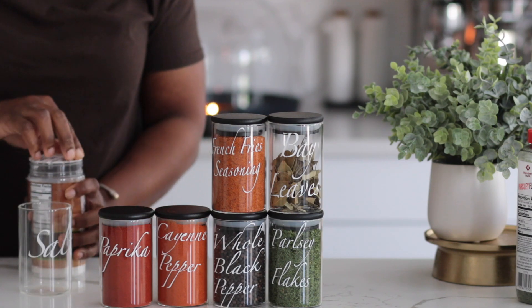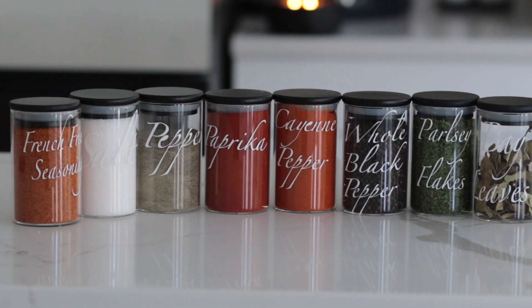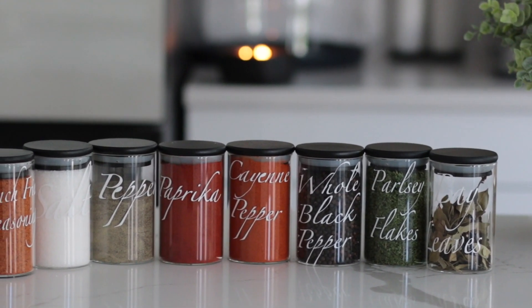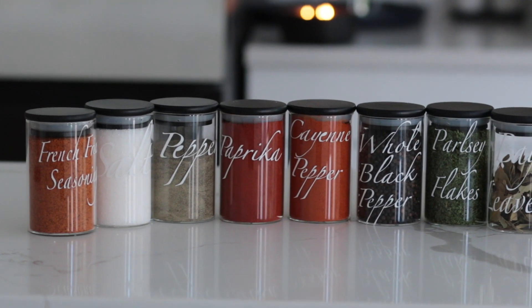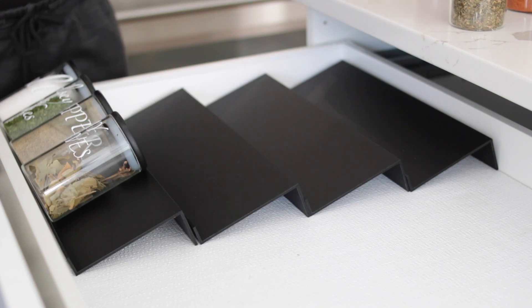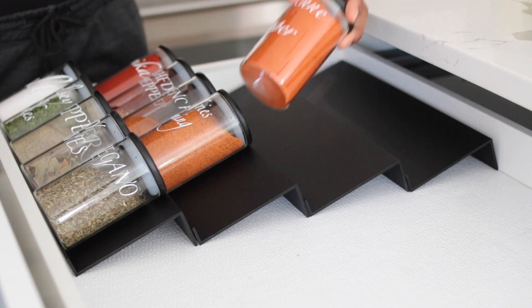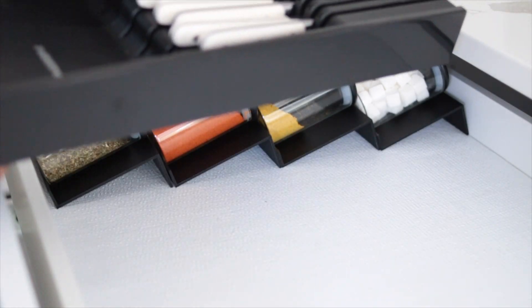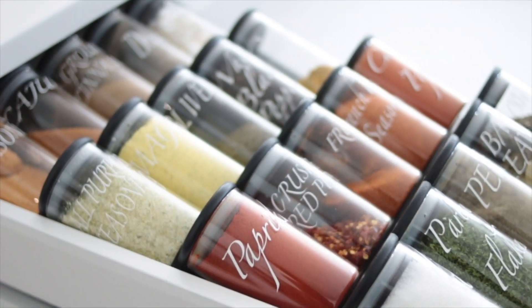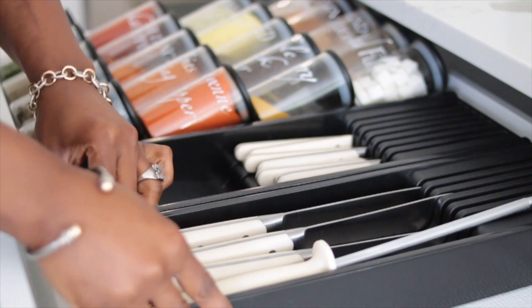My family also brings me spices from their countries, so I'm able to create labels for those too. I love having that convenient space in my island just for all the spices I use frequently. I have spices from Morocco, Jamaica, and India — I love spices and trying different recipes. How cute is this spice rack? I'm organizing it by color and also by usage. I also got a knife rack to keep my knives there, so this drawer is all prep — knives and a microfiber cloth for spills.